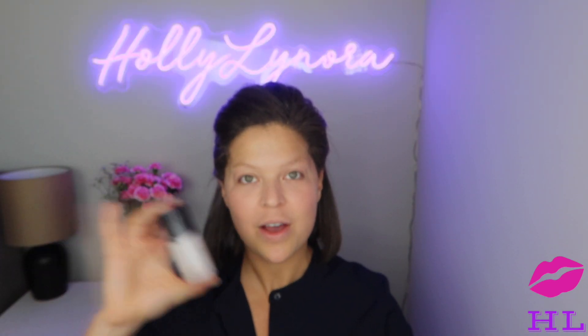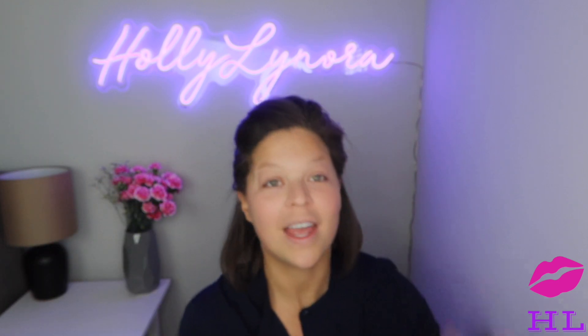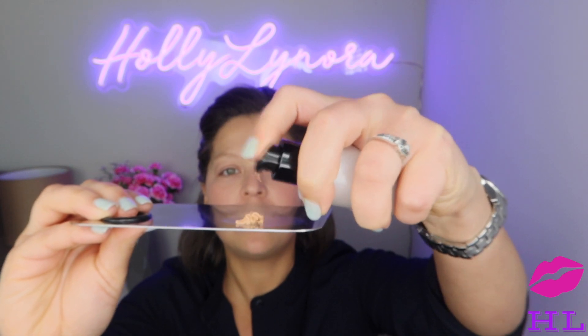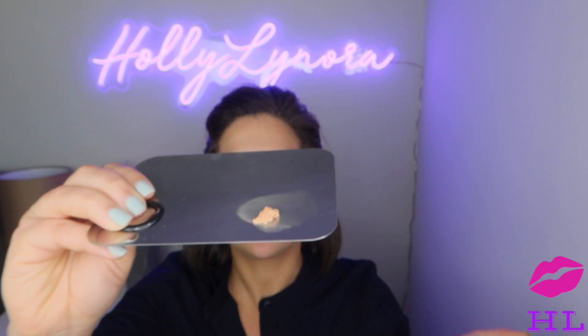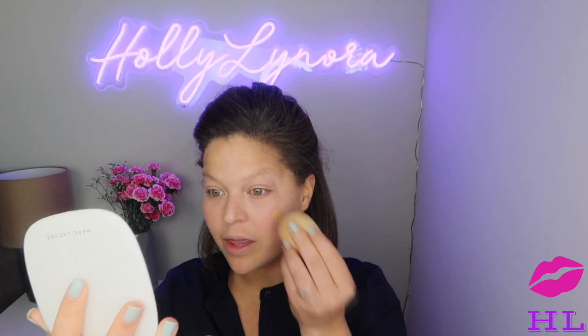It is a tinted cream, which means it's not full coverage, not medium coverage — it is just tinted. It has a pump, and I'll dish it out on this foundation tray so we can see if it is runny or not. It's not runny — it seems pretty light and fluffy, maybe like a mousse. I'll go in with a damp Beauty Blender.